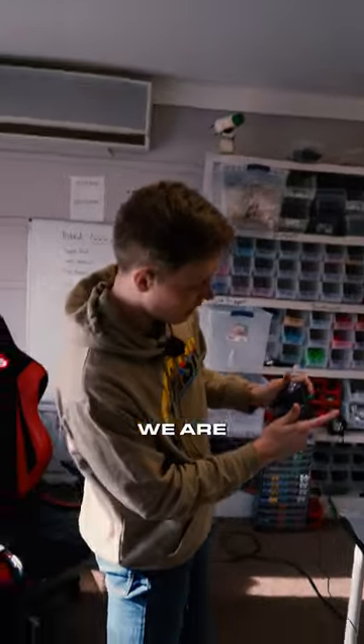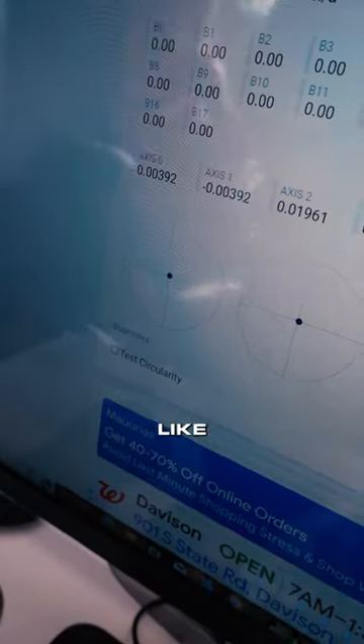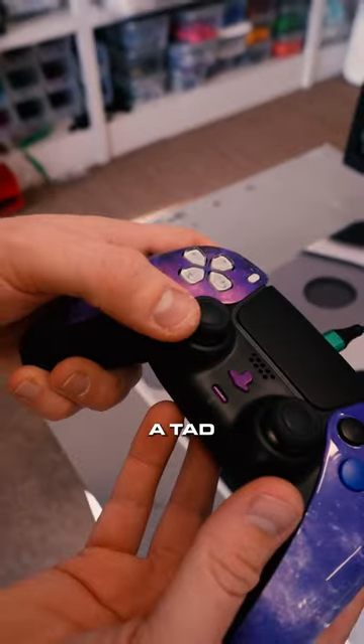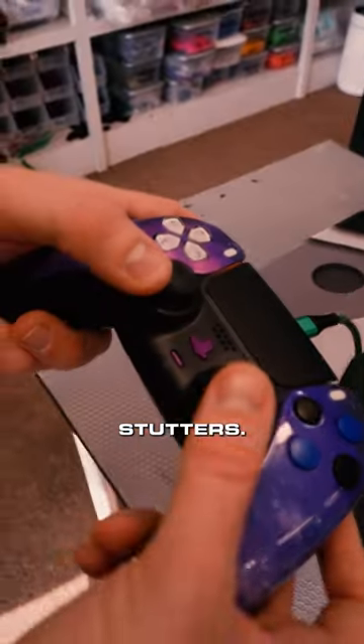Hey Josh, what's going on? We are identifying stick drift. It took me a second because this person said they had stick drift and I'm like, this looks pretty darn good. I don't see it. But look — you move it up just a tad, you touch it lightly, it stutters to go. It stutters. See, the right one doesn't do it. That one stutters.